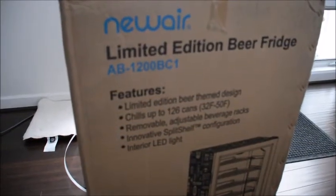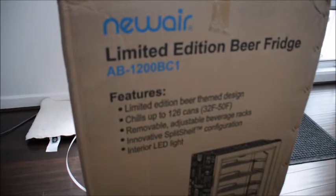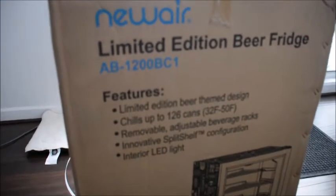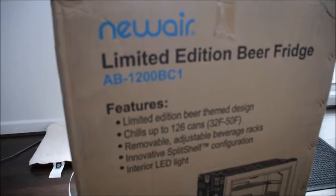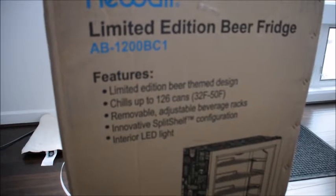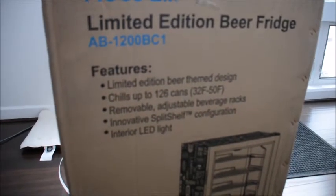Hey everybody, today we're unboxing and checking out the new NewAir limited-edition beer fridge. This is model AB1200BC1 and it can hold up to 126 cans of beer.